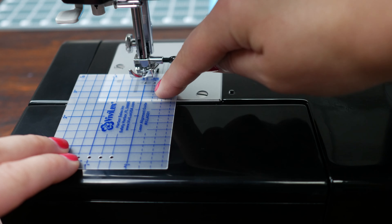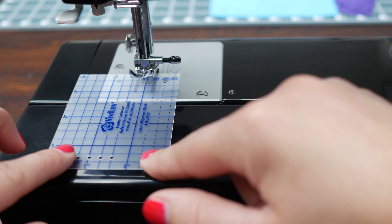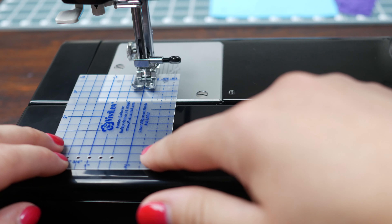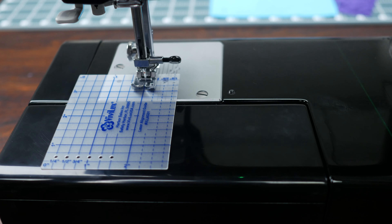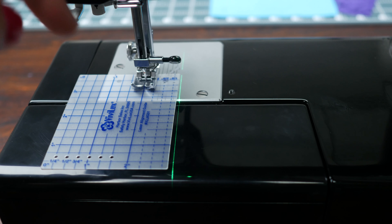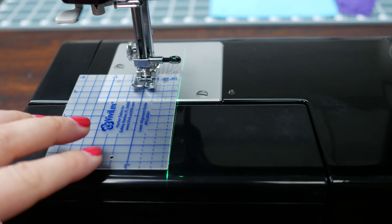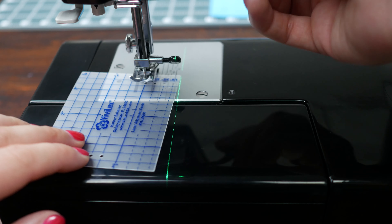Let's do a close-up view of the alignment guide. This little tool is great. You've got your quarter inch increments on one side and some of your standard measurements on the other. You've got your needle in the middle. Let's say you wanted to do a 7/8 inch seam — you would place your needle in that little hole, then center your guide on your machine, and then line up your laser on the side of the guide. Let's go see how it works.